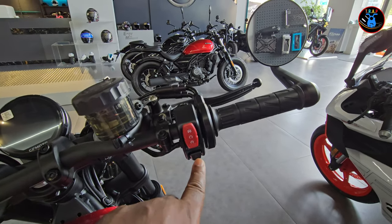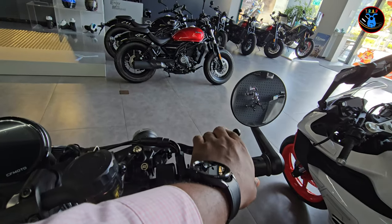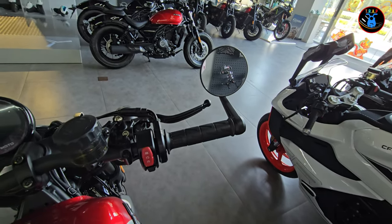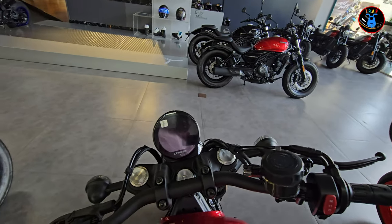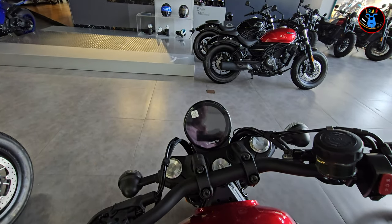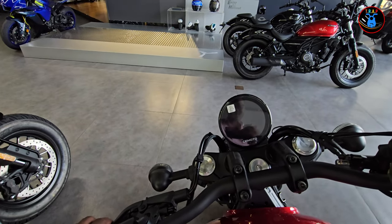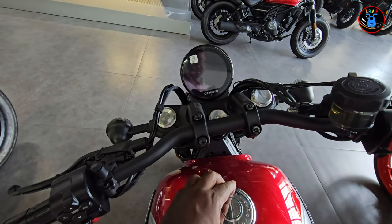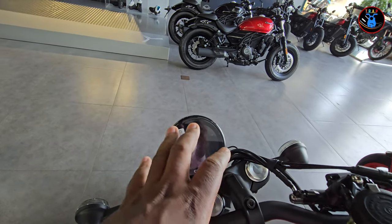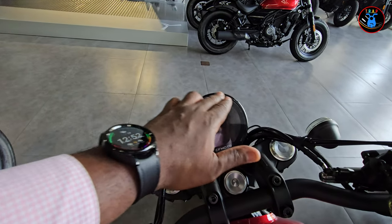On the right side you have the same design language as on almost all CF Moto motorcycles: hazard light, push-to-start button, and a start/stop button. The front brake feels really really good. You've got your right rear-view mirror — just rounded mirrors, no radar sensors. You also have a rounded instrument cluster. Everything on this bike is rounded; they've taken that design language all the way around the bike.